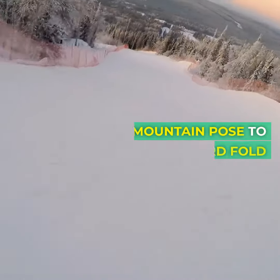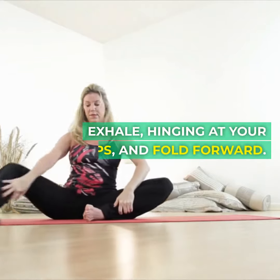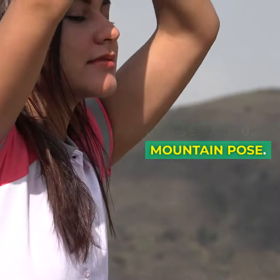Two, mountain pose to forward fold. Stand tall in mountain pose, grounding your feet. Inhale, reaching your arms overhead. Exhale, hinging at your hips and fold forward. Feel the stretch in your hamstrings and spine. Hold for 30 seconds, breathing deeply. Inhale, rise back up to mountain pose.